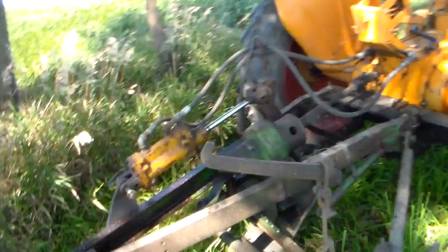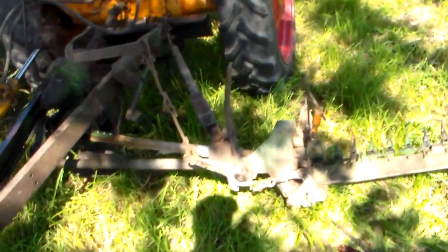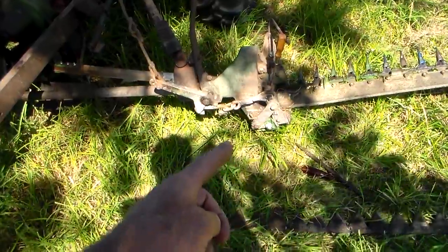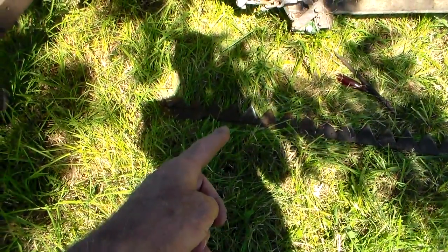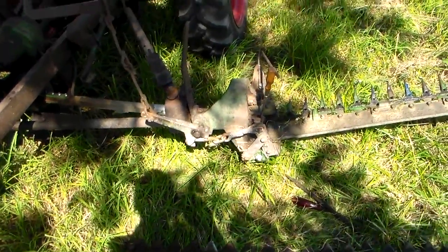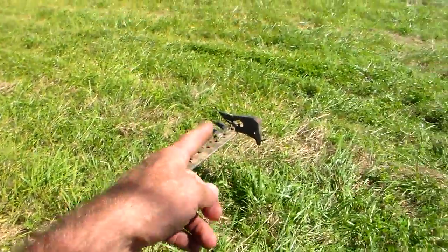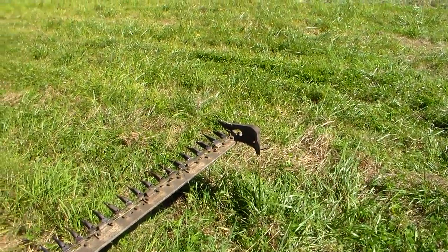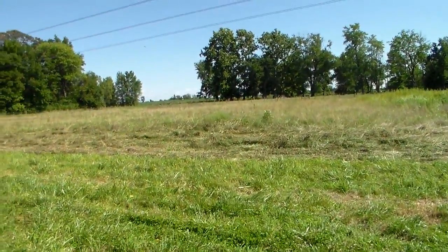So anyway, that's where I'm at. I'm going to get this bar slid back up in there and try to pry it out and get it back together. And I broke my swathing board off too and made another one of those.